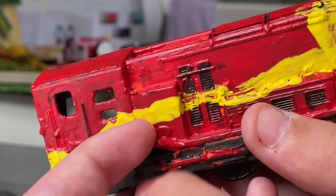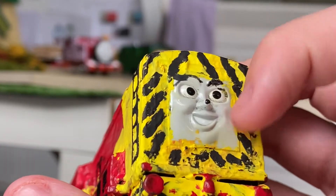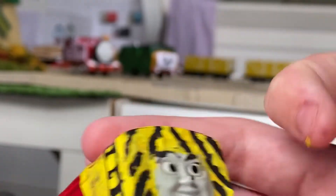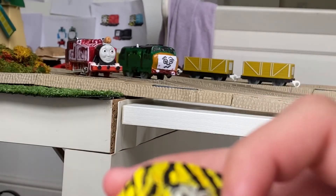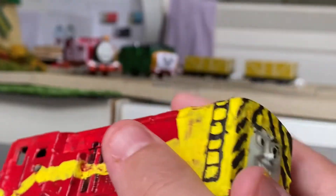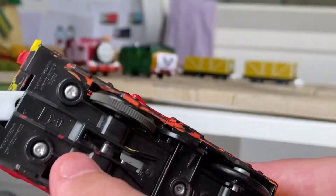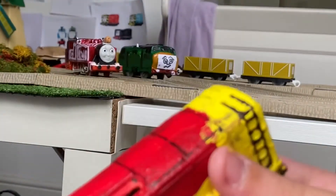This bit's broken so I'm going to fix that as well. The face — let's get paint all the building. Looks a bit neat. Same thing here — looks very good.